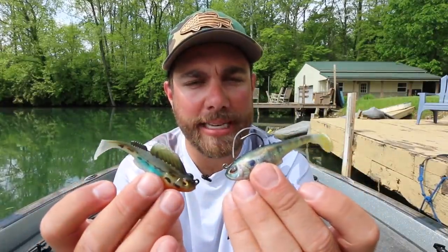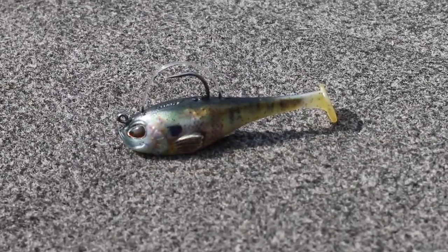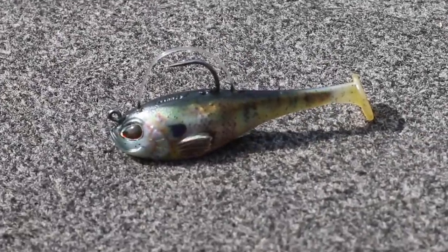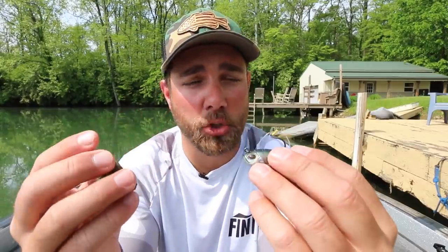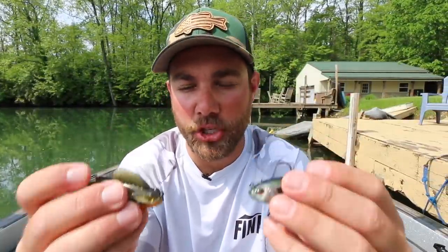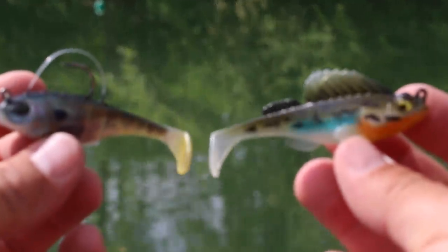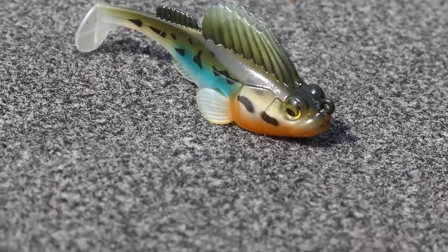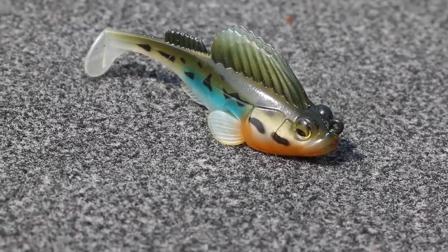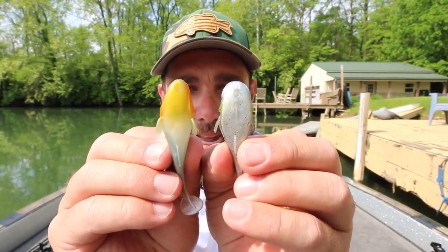Just looking at these two baits, a couple of things you notice right off the bat: the Berkley Agent E has a little bit bigger eyes on it. I don't know that that always matters — there may be times fishing in really highly pressured water where bigger eyes may actually help you, but not always. The other key difference is the way the hooks are protected. There's a monofilament weed guard on the Berkley Agent E protecting the hook, while the Dark Sleeper uses its top dorsal fin, made of plastic, to protect the hook. They are almost the exact same width.